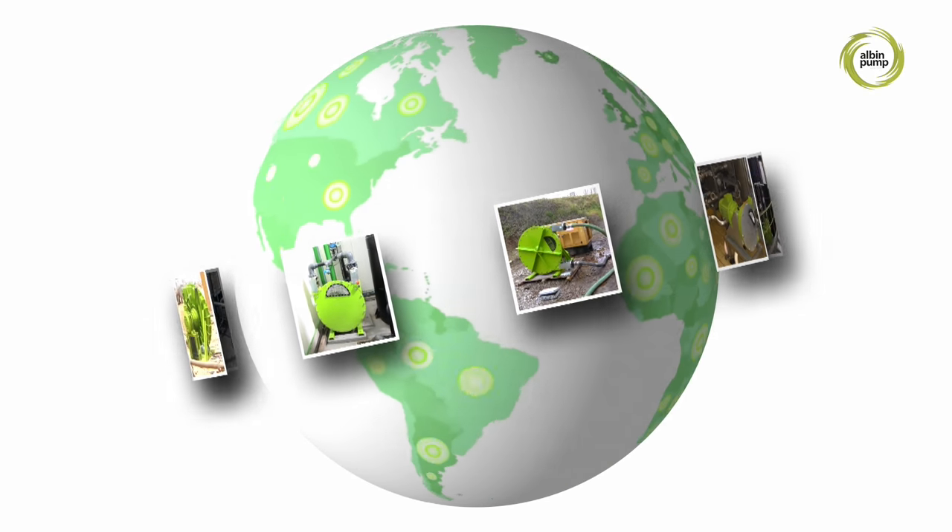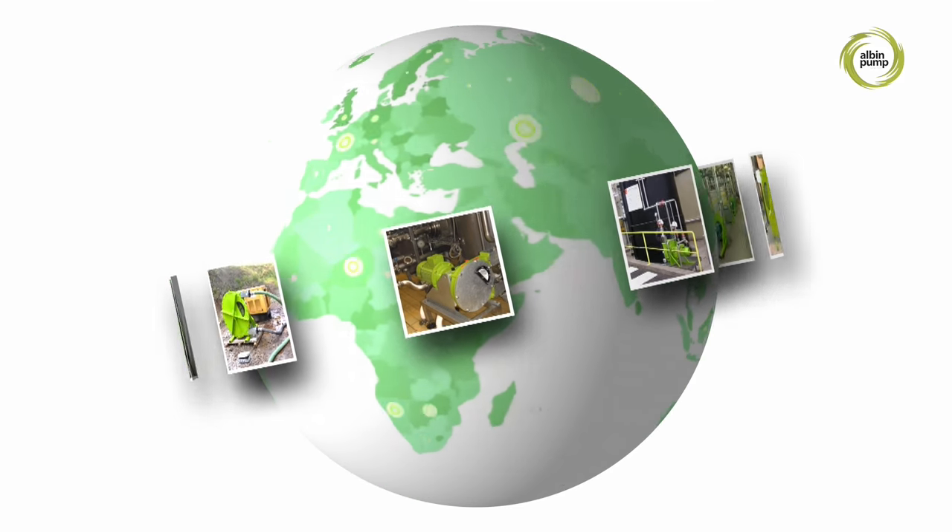With over 15,000 pumps produced so far and distributed all over the world, Albion pump is the French leader in peristaltic pumps.